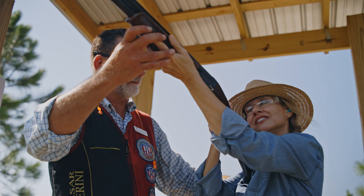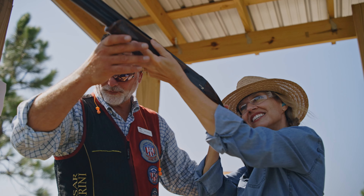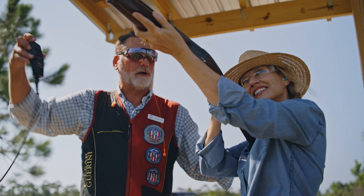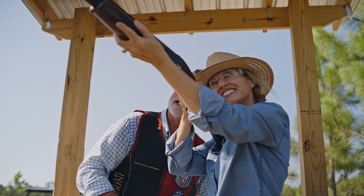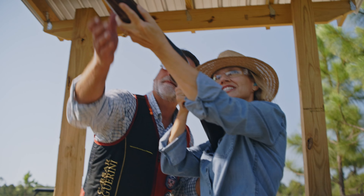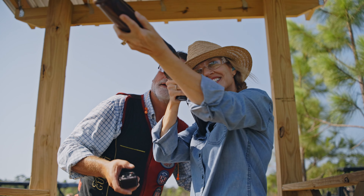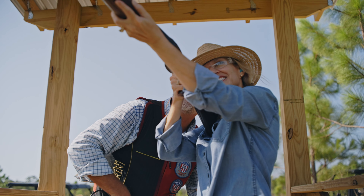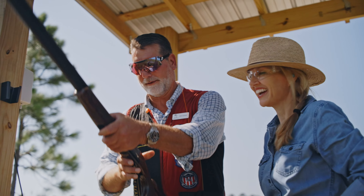Now I'm going to let go of the gun and throw a bird. When you call pull, we're just going to practice one. On your call. Pull. Move the gun — bang. Let's do one more time, start here, and call pull. Pull. Move the gun — bang. How does that feel? It feels great. Are you ready to take a shot? I think I can do it.